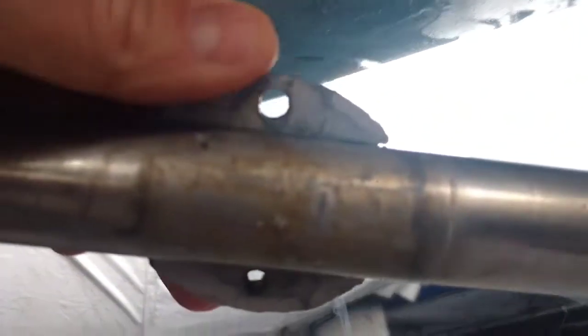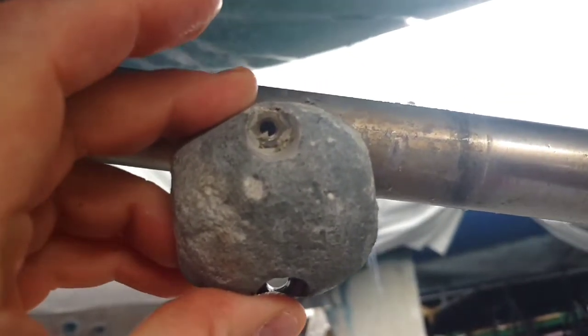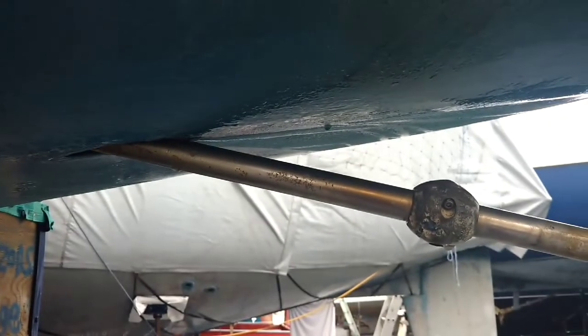Once you take it off, you can see how dirty the surface is underneath the zinc anode. This one's starting to deteriorate quite a bit. For the sake of the price of a zinc anode, you're better off replacing them rather than dealing with rusty and deteriorated metal underneath your boat. Before you install the new zinc anode, you can see there's a lot of dirt built up underneath the old one. Just take a piece of scouring paper or similar and give this a good clean — you need a clean surface for the zinc anode to butt up against.